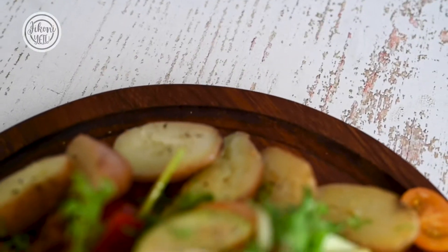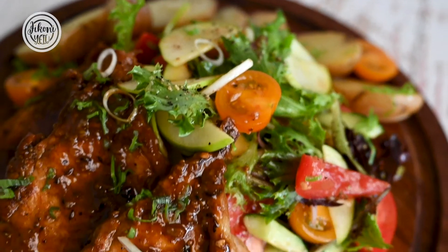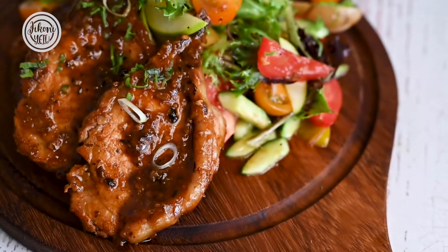Hey guys, welcome back to Jikonyetu. My name is Chef Les and I want to show you how to make this amazing dish of cola glazed pork chops with a side salad of apples and arugula. Let's try it!